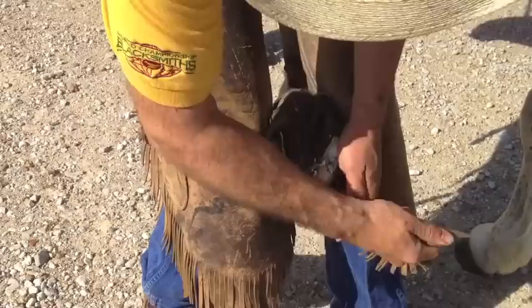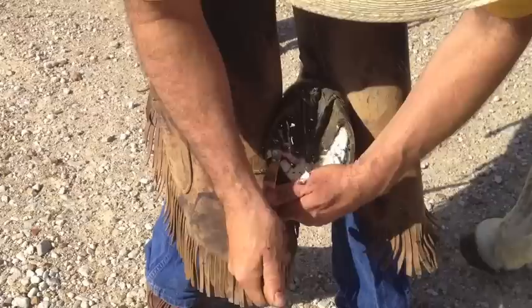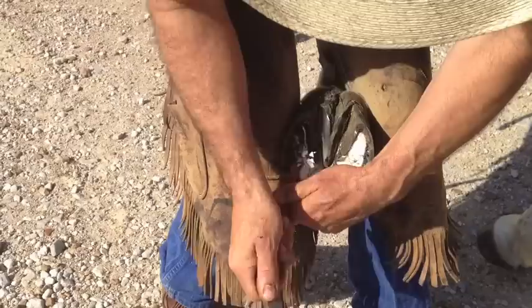I'll just come right around as that sole flakes off. The sole is flaky, it's got some cracks in it, and it's telling me we've got a lot of vertical depth of sole.